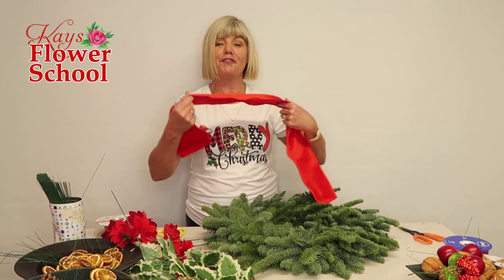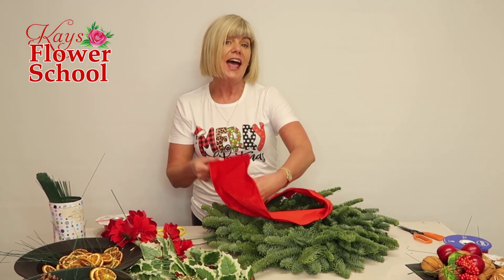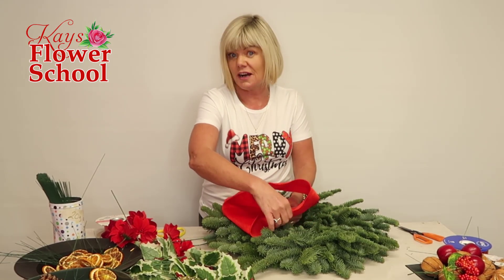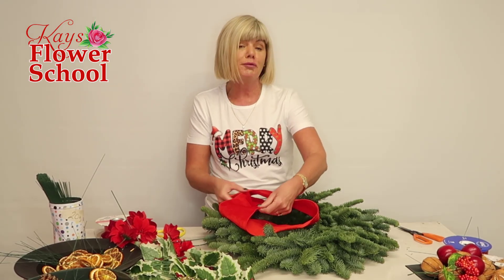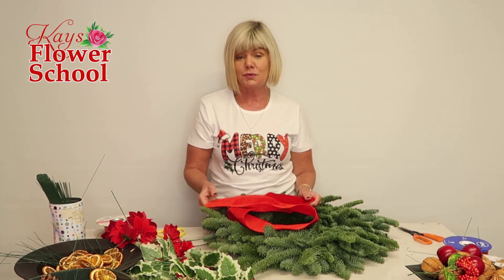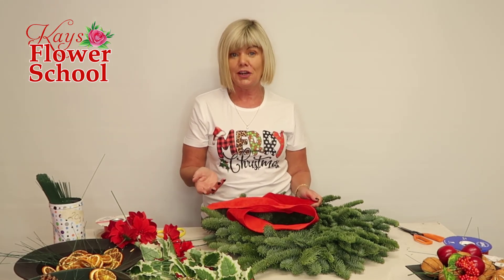Big welcome to another of our free live classes on how to decorate your own door wreath. The idea would be that you would go to your local florist or local garden centre and pick up a pre-made base. Some people would actually pick up a pre-made bow as well, or you can make your own bow.